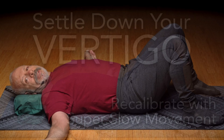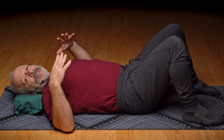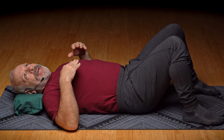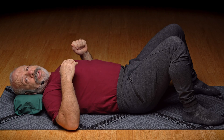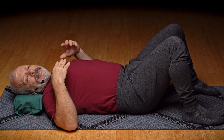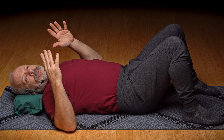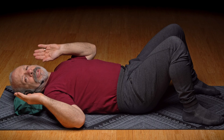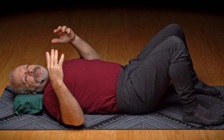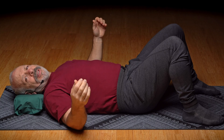Is it possible to settle down your vertigo? Is it possible to have some very slow, gentle movement that lets your brain recalibrate these sensations and perceptions of balance from the inner ear and help sort of harmonize that back into something more manageable?